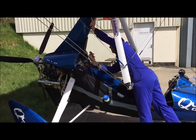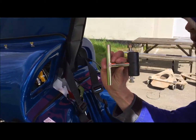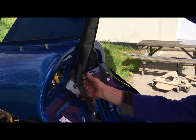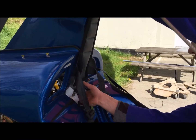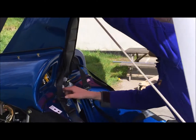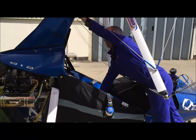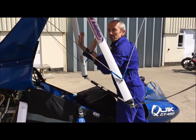I then pick up the over-centre catch, making sure that the word 'top' is uppermost. I can place this inside, in the catch there. At this point I can pull the lever down — that's it locked. I can let go and it will stay in place.